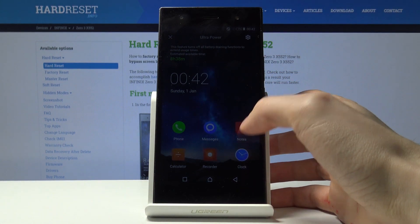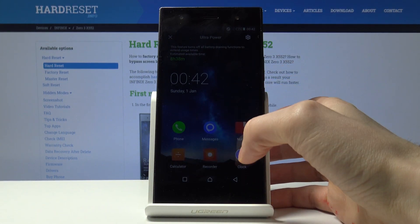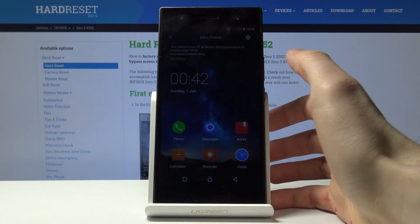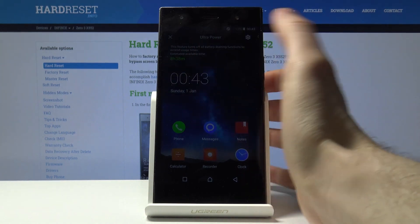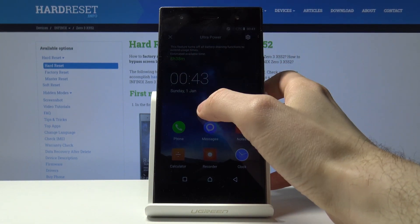In Ultra Power mode, you can only use Phone, Messengers, Notes, Calculator, Recorder, and Clock. Here you can also see how much time your phone can survive until the next charge.